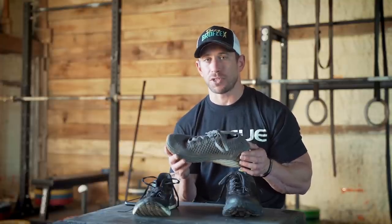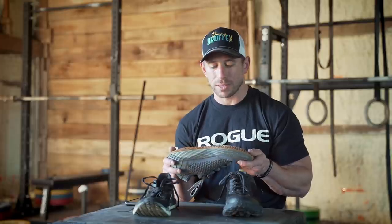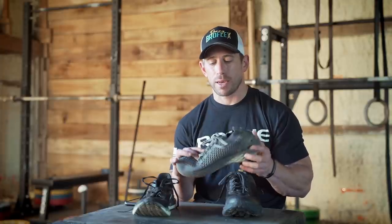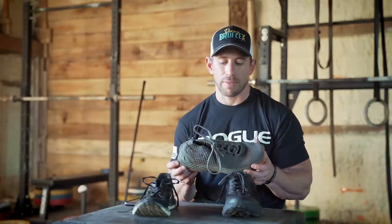For durability, I'm giving the Noble an eight out of ten — but with one asterisk: keep it where it's meant to be. Keep it on the road, off the trails, and don't do cutting. This shoe is going to last a long time. The outsole is nice and firm, pretty tough stuff. I've put down some good miles in these and don't see a whole lot of wear anywhere, which is impressive.